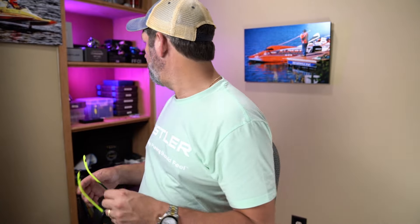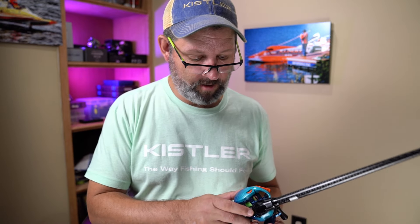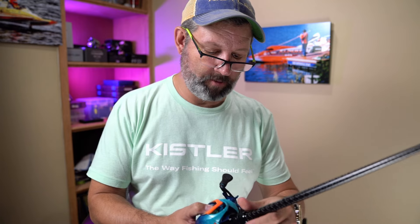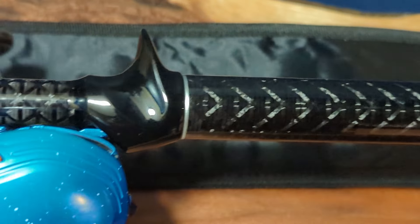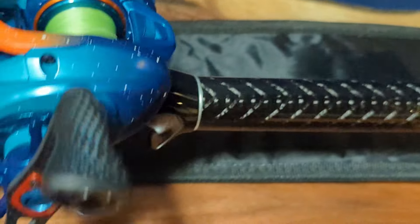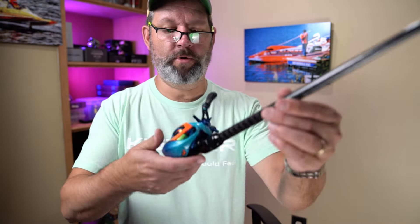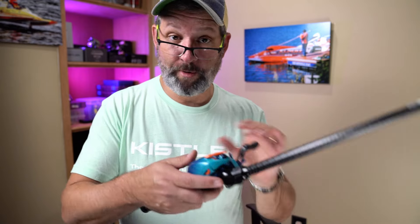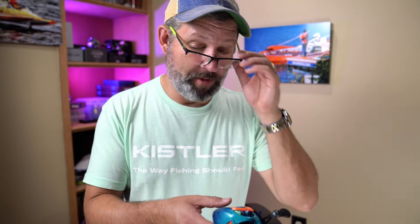So far the fit and finish feels pretty nice. Let's see how a reel fits on this. Since this is just a pretty much all-black rod, I'm going to throw the flight feather on it — I need a little more fishing time with that reel anyway. It's just black so the color will go nicely. That new cormorant might look pretty awesome on here too with that sort of stealth black look.